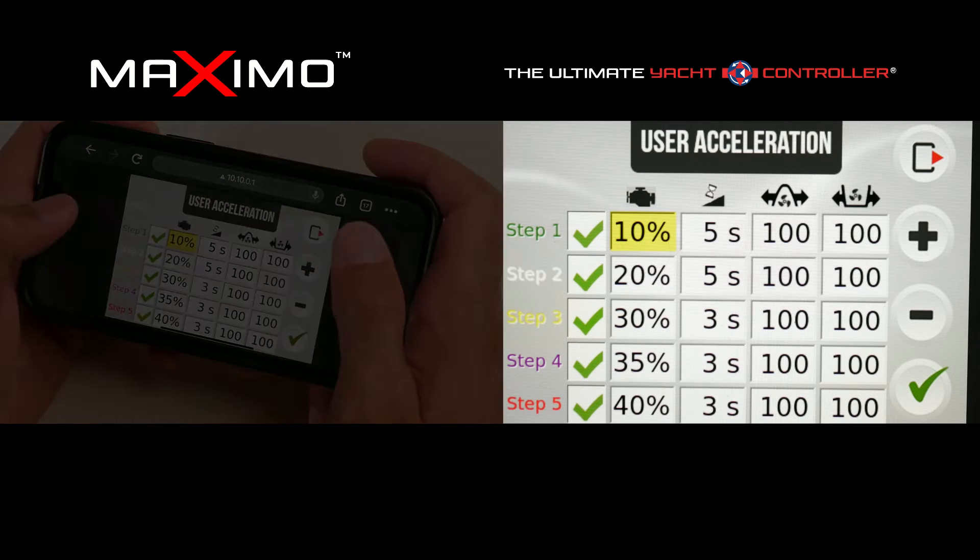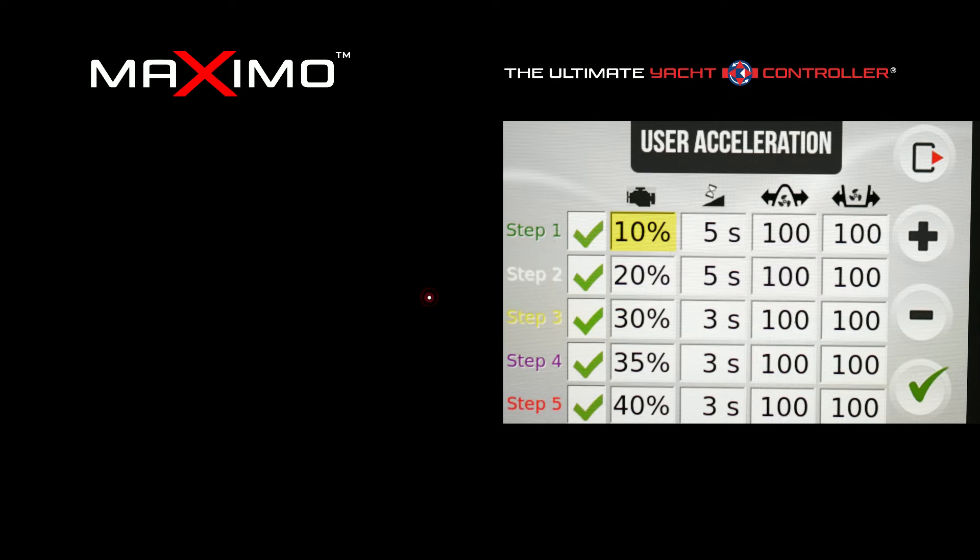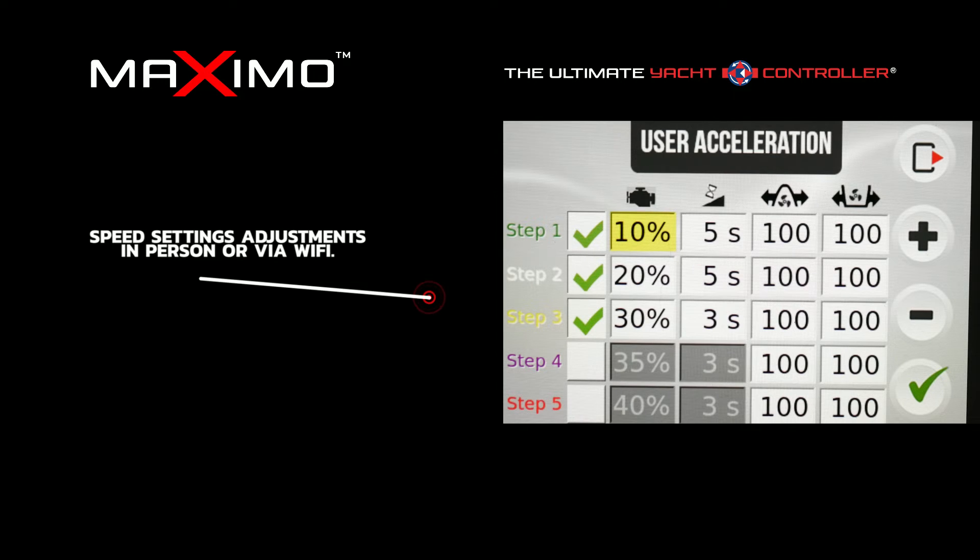Having redundancy for five settings doesn't mean we have to leave it at five — I can immediately remove two settings and leave you with three. These are all adjustments that can be made at time of delivery. We'll go through the whole process, make the changes, go out and sea trial the boat, and make sure the settings are comfortable for the user.